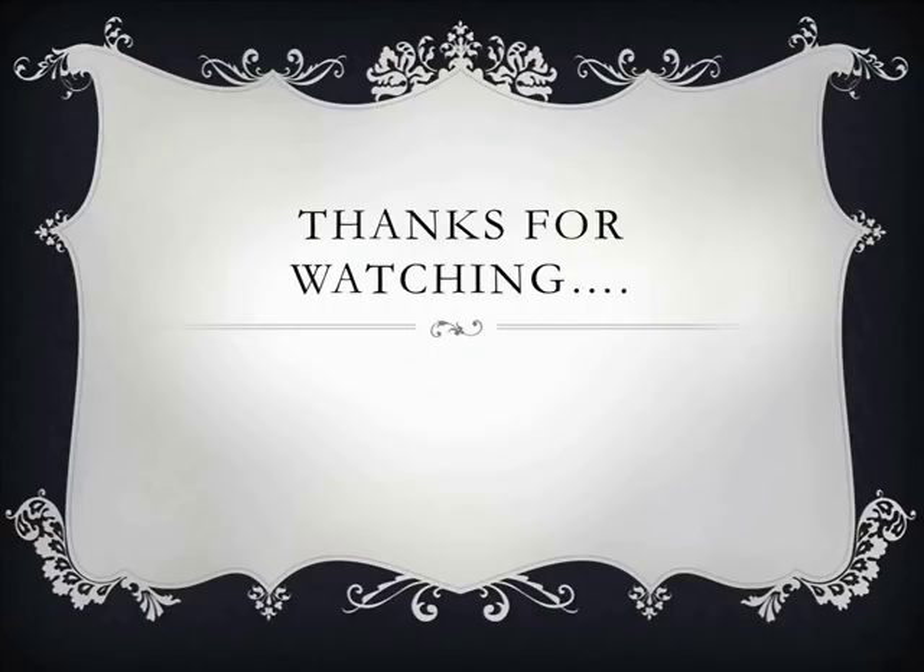Thanks for watching. I hope this video will be helpful to all my viewers. If you like this video, please don't forget to click thumbs up and subscribe to my channel for more such beauty tips. Take care, bye!